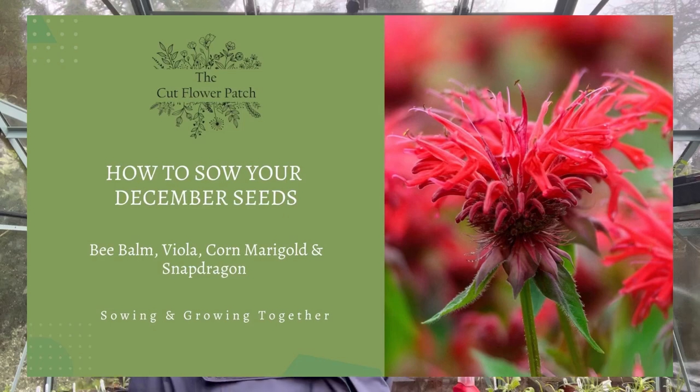Hi, good morning. It's Helen from the Cut Flower Patch here to sow the seeds from our December seed kit. We are in the middle of January now, so we are running a little bit late with this, but because the weather was so frosty at the beginning of December, if you remember, I didn't feel that was a good time to sow them.